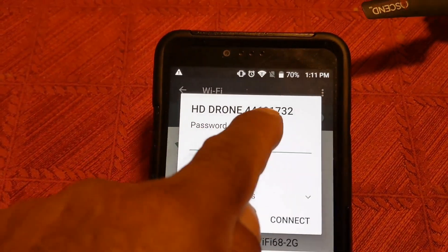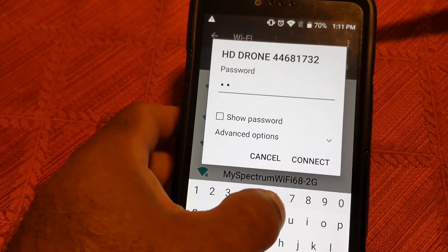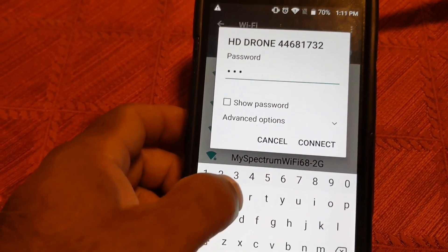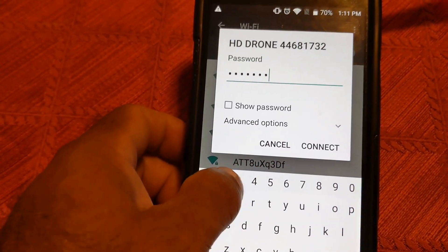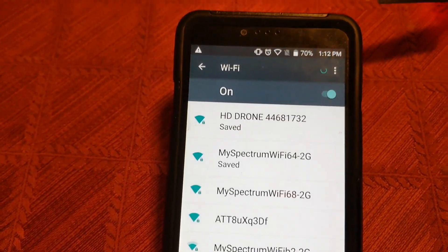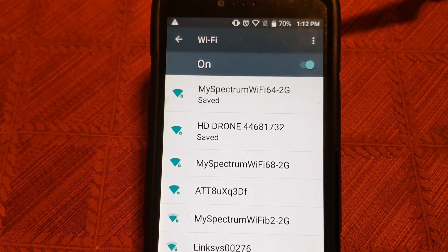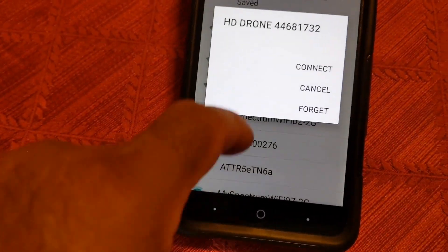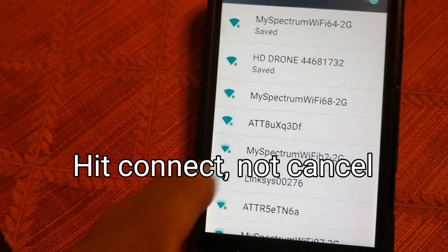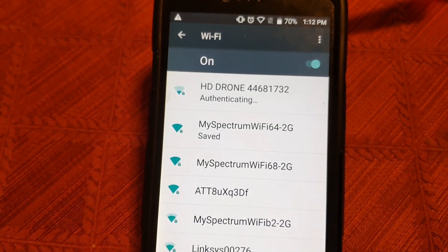Now it's asking for the password. You're going to enter that password: 4-4-6-8-1-7-3-2. Hit connect. It's going to work this time — I had forgot about that, it's been a while since I connected this. It says saved. Note from me: I should have hit connect, not cancel.